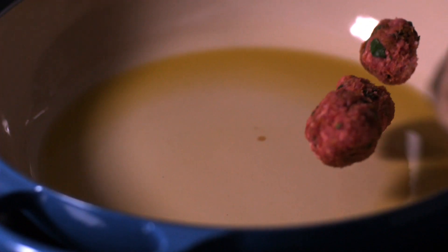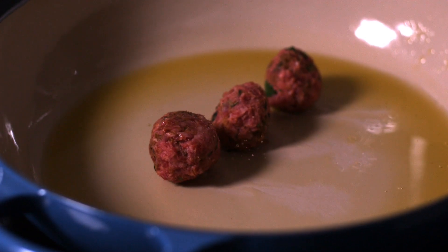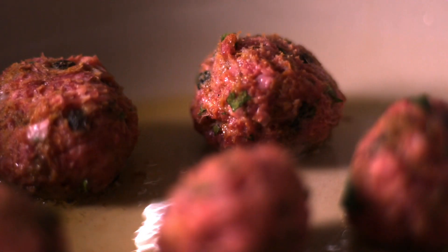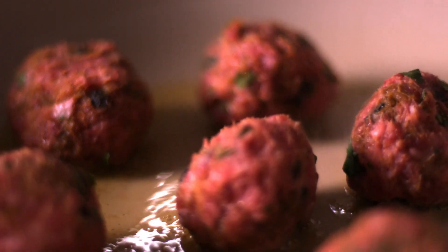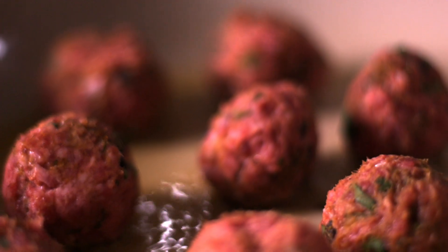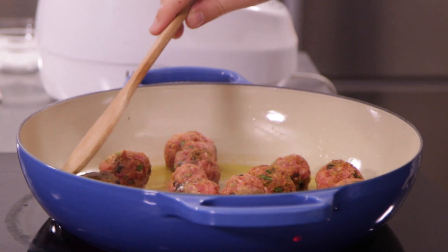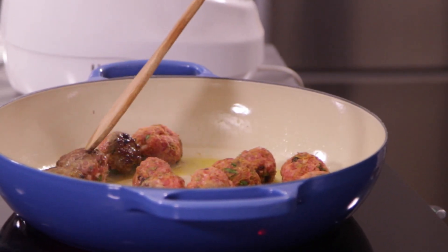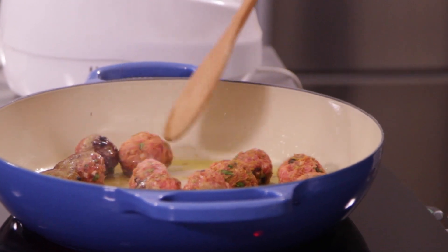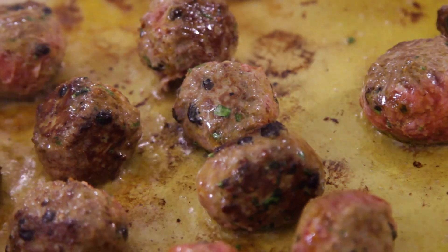We can load our meatballs in one at a time, or three at a time, and just lightly sauté them in olive oil. Let's get these flipped over — make sure you cook them on all sides. Nice caramelization. Let's put this on low and just let these bake.